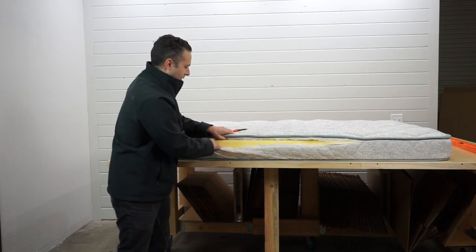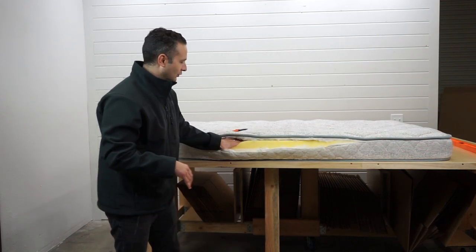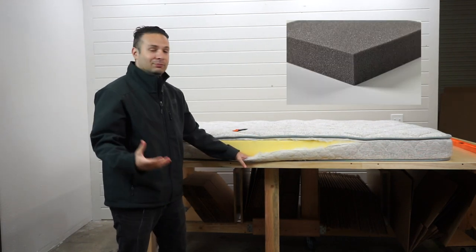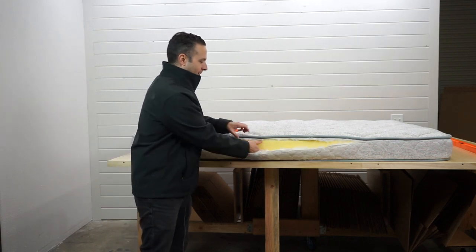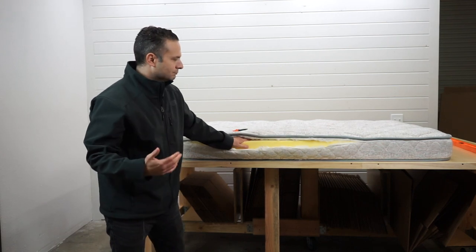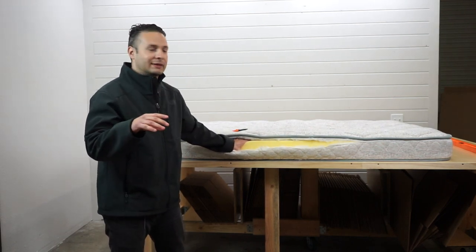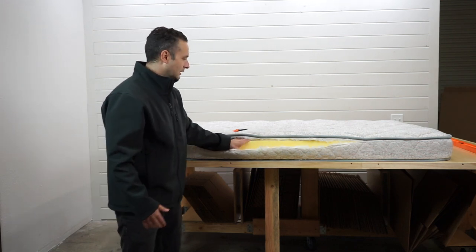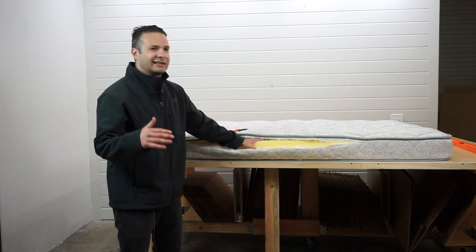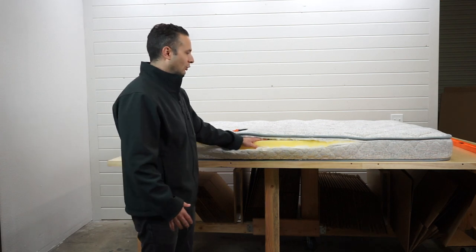This mattress doesn't have that cheap fiber feel. It's using foam as the main component in the mattress — it is like a five-inch foam. I would venture to say probably closer to a low density or medium density, 1.2 to 1.5 pound foam. But it's too hard to tell. Typically in RV mattresses, that's what we see as far as quality goes.